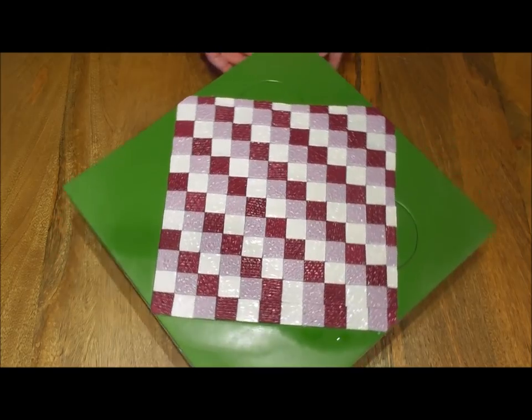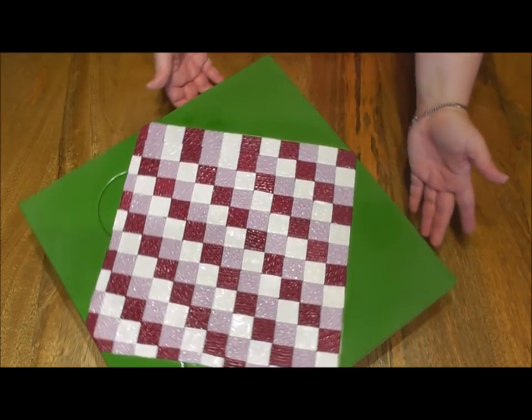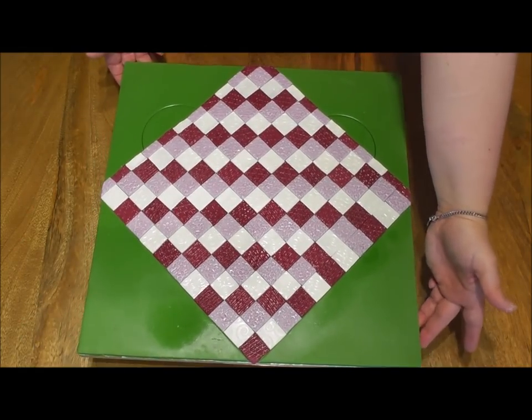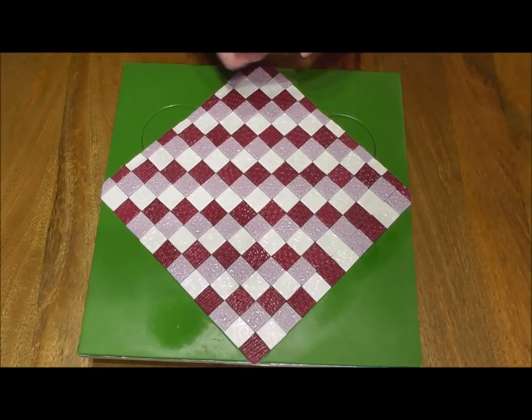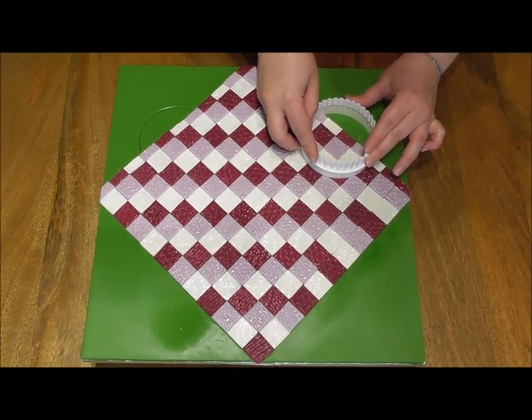This is what you're aiming to achieve — really simple but extremely effective. You'll notice I've gone over those circle marks that were on there as a guide, but part of the circle is still visible. Just take the same sized cutter and place it on both sides so you know where to position your teddy bears.